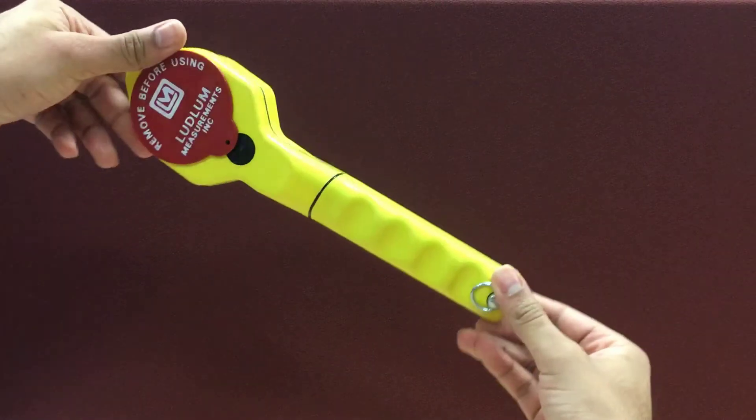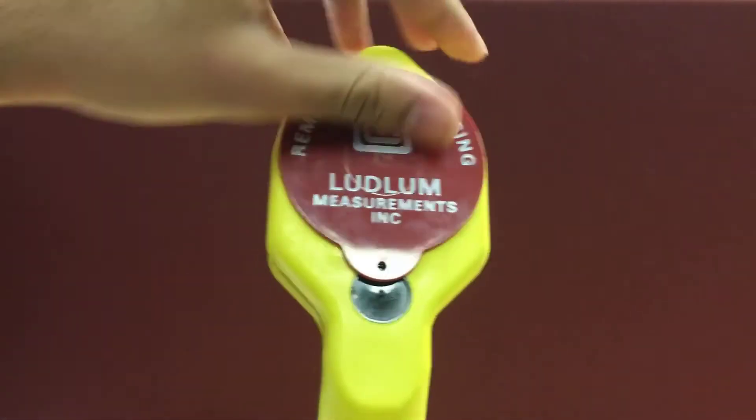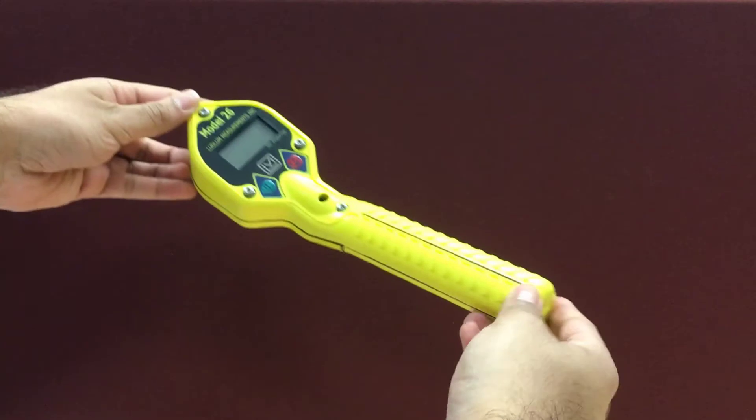Welcome to the Ludlam Model 26 training video. Survey meters such as the Model 26 are used for contamination surveys of individuals, vehicles, and other objects. In this video, we will demonstrate the basic functions of the meter and how to properly survey individuals and vehicles.